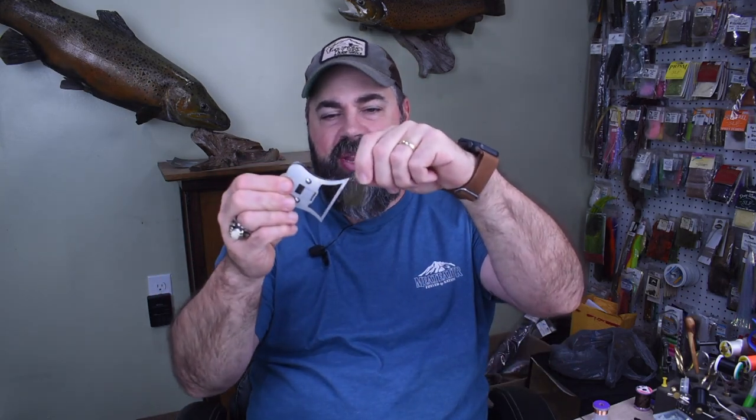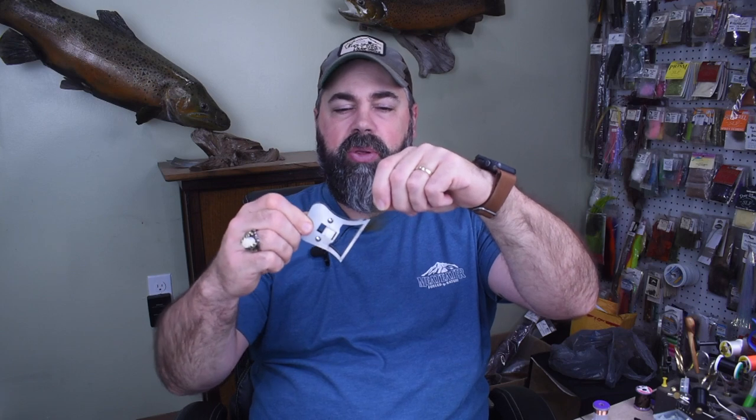One thing I want to point out — I kind of blaze over it in the video — I'm using CDC for the collar on this, just regular old CDC feathers. I take two feathers to make the collar. I place them together front to back, top to bottom, clamp one side in my Swiss CDC clamp — which I absolutely love — then trim right down along the feather shaft. So I get two collars out of one feather, one on each side.